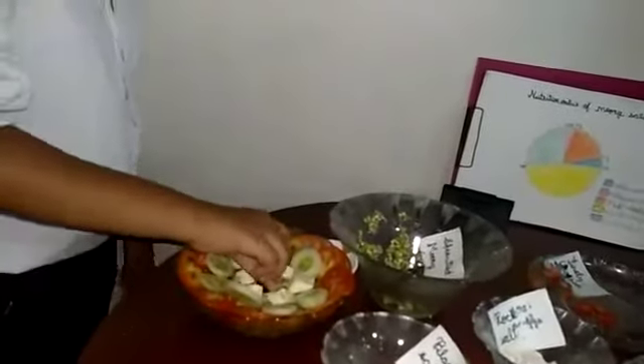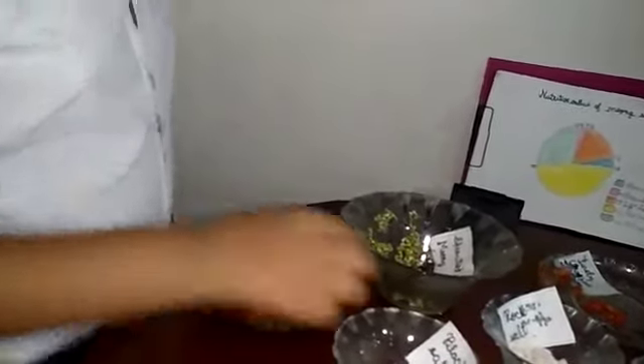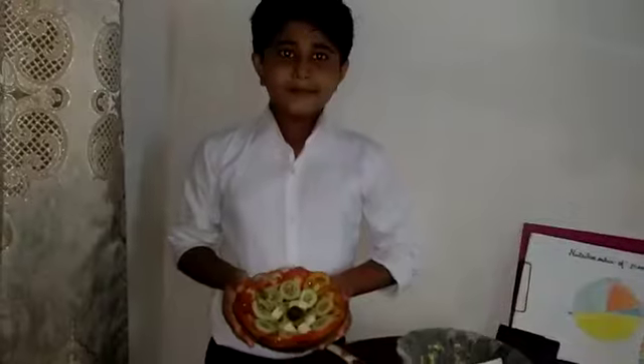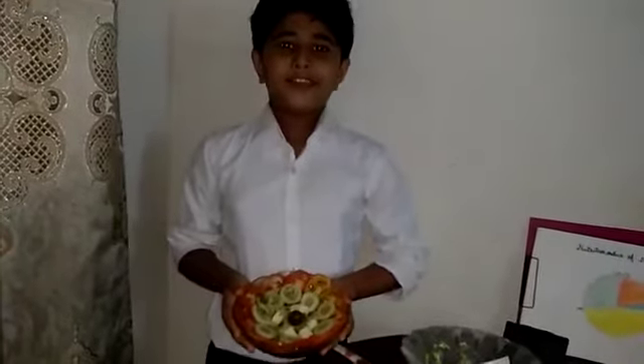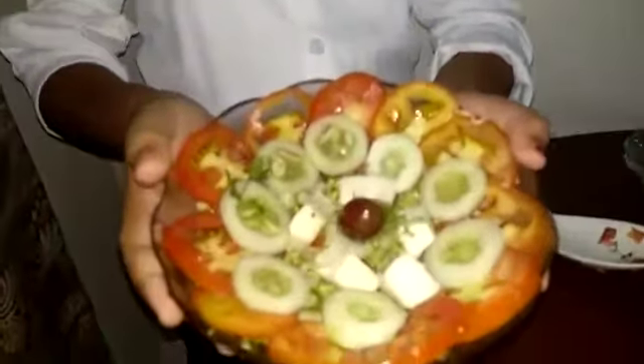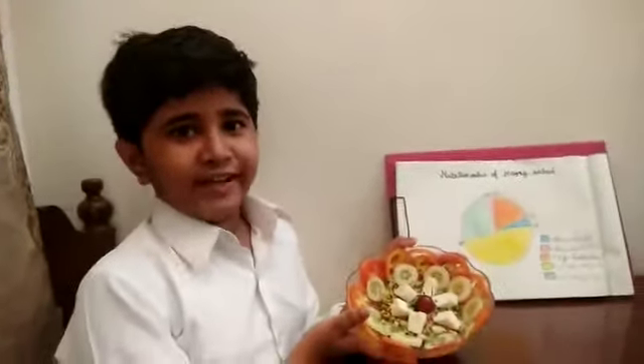Cucumber and cherry, and coriander leaves. Here is our wonderful and healthy salad ready. Thank you. Have it and enjoy it.